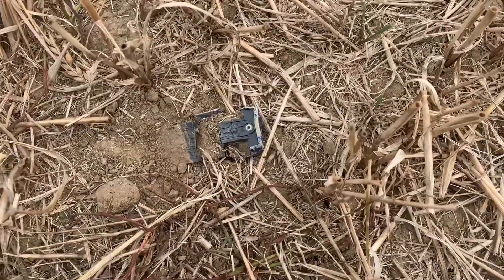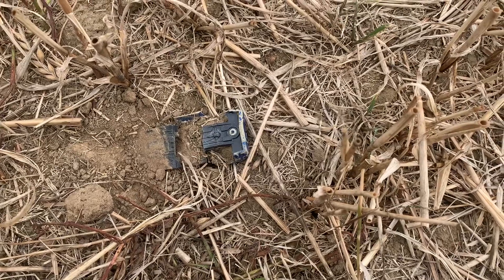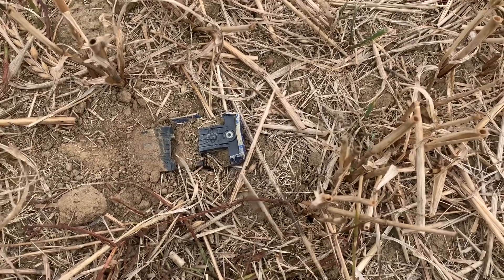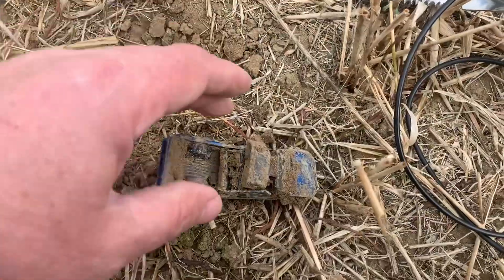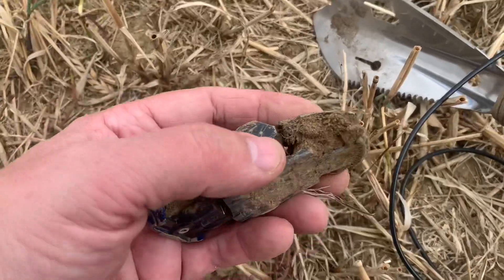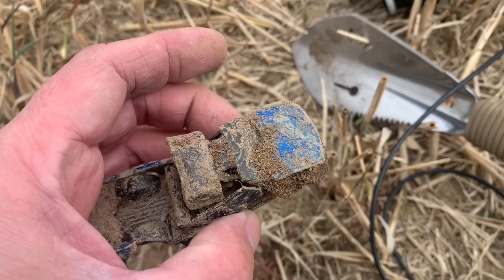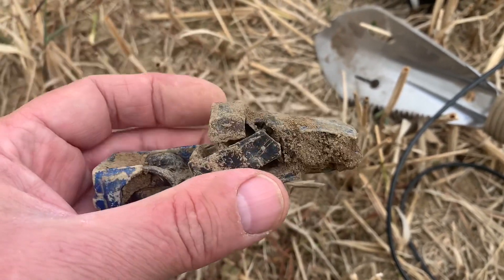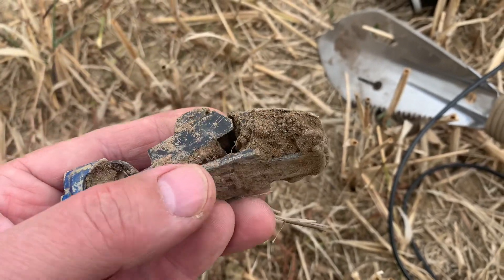Well, first decent signal of the day — look at that. I've just chiseled it out of the ground because it's a bit solid. I think it might be an American toy — a Dodge pickup type thing — but it's definitely seen better days.